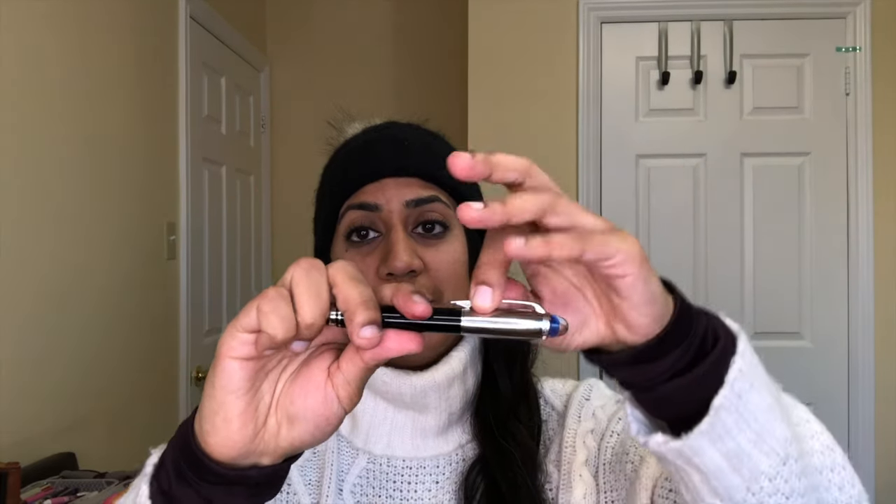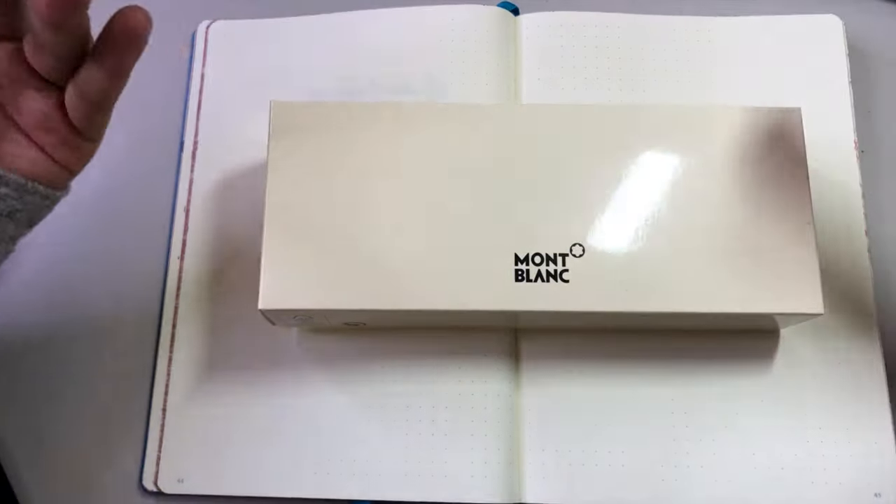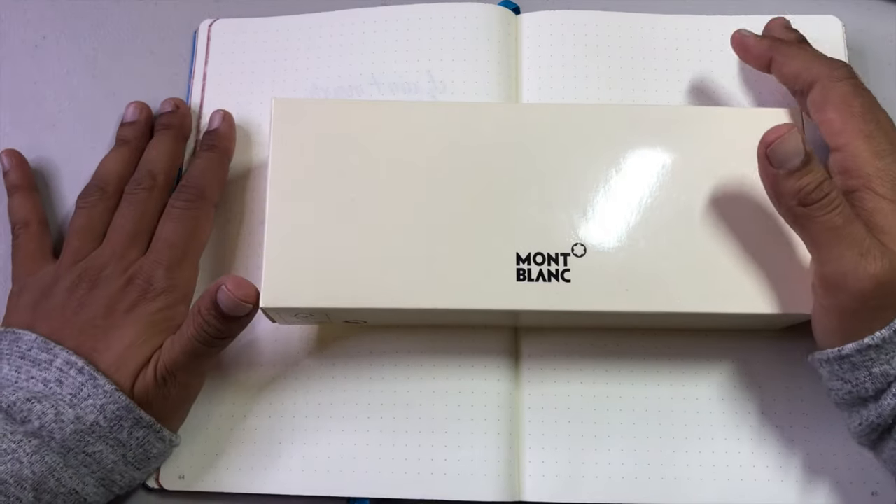I just wanted to show you the pen and introduce it and let you know it's from Applebom. One thing I forgot to do in the desktop version is show you the clip, and the clip is tight as heck. Anyway, let's go look at the desk, writing, packaging, and I'll see you in a second.